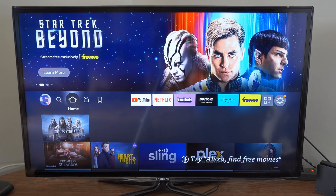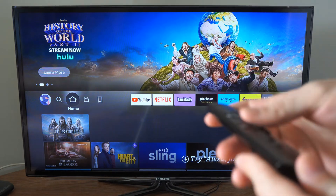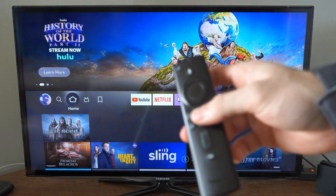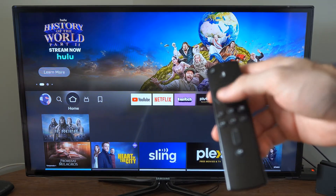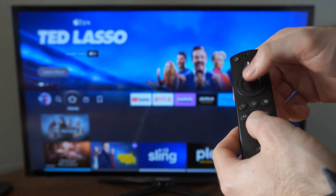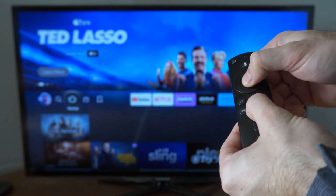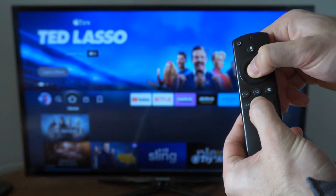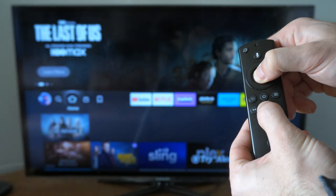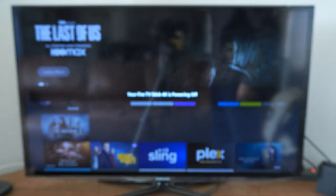There are two different things we can try with our Amazon Fire Stick remote. The first is manually restarting it with the remote. Hold down the play button and the center button at the same time. This will power off your Amazon Fire Stick and it will restart after about five seconds. My Fire Stick 4K is powering off and is going to restart.